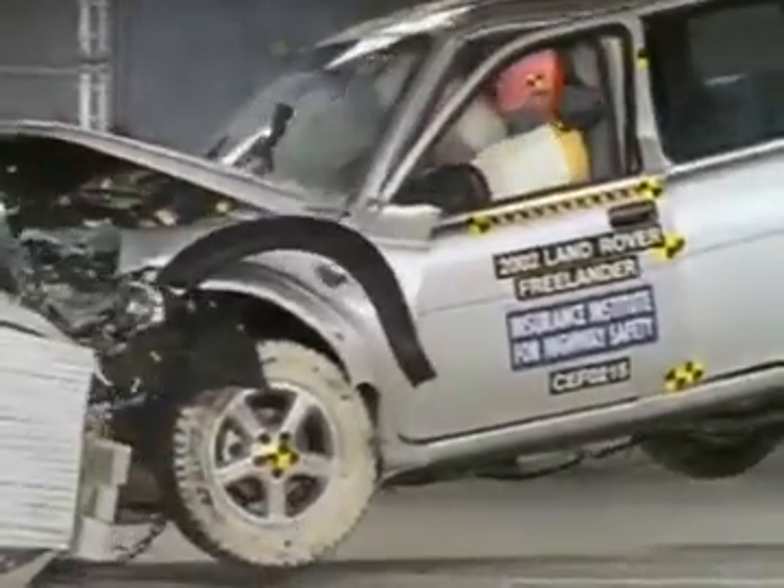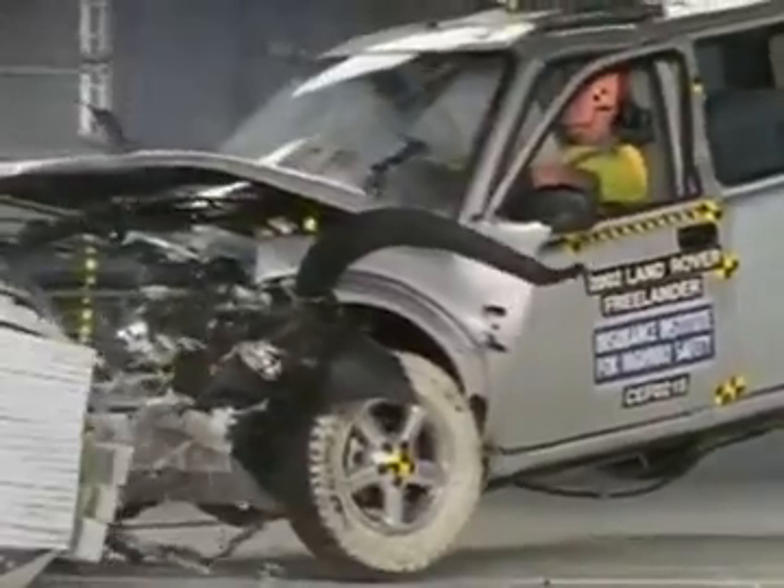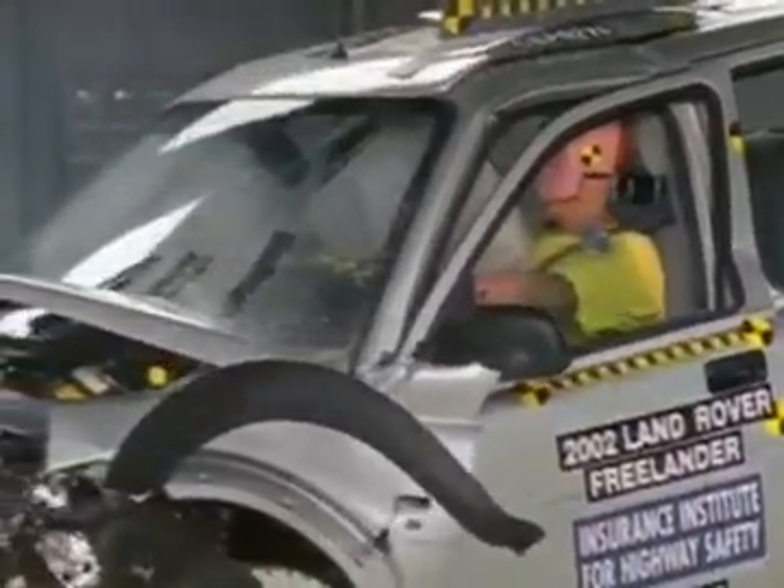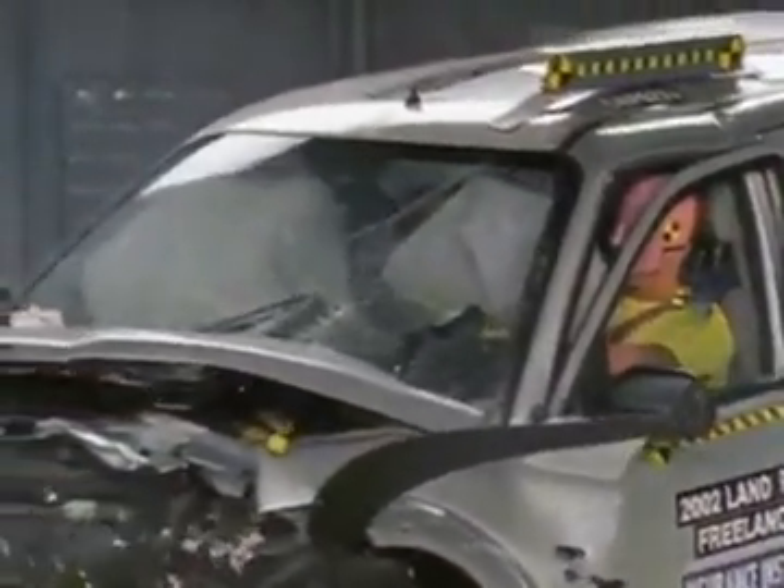During rebound, the head hits the side glass and a knee injury is possible. But measurements taken from the dummy show a low risk of injuries to the head, neck, or chest in a crash like this. Overall, the Freelander's rating is acceptable.